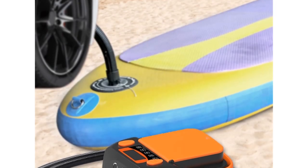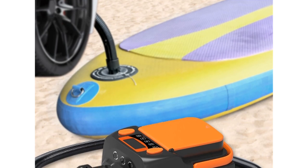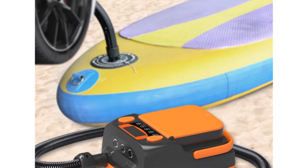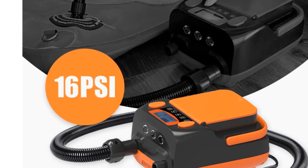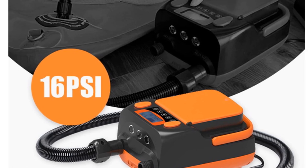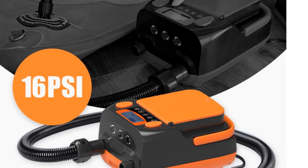Overall, the T792,933 Electric Air Pump Boat is a reliable and user-friendly pump suitable for individuals engaging in outdoor activities such as surfing. Its features, performance, and usability make it a suitable choice for potential buyers looking for a convenient and efficient electric air pump for their inflatable boats.